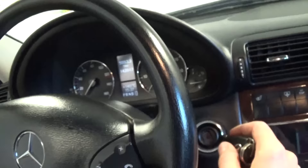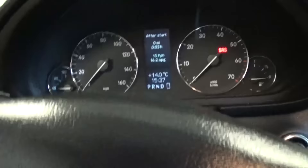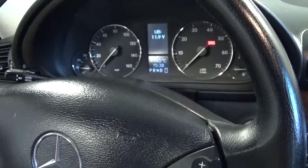First, you need to put the key in and turn it to position 1. Then go to the mileage display on the vehicle until you find the mileage and press this button three times quickly. You'll see the battery voltage displayed.